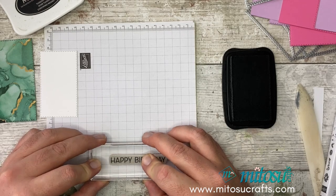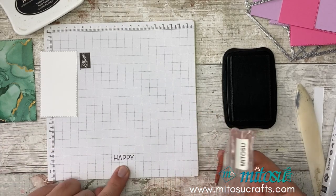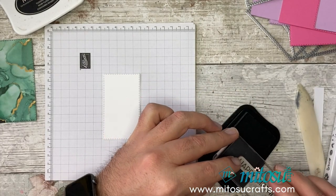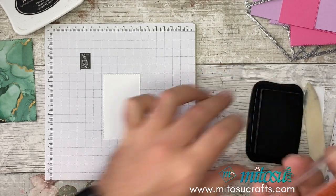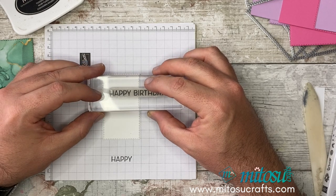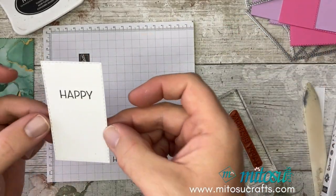I'm going to stamp happy birthday using my pads. I can use the image on top to help me gauge so I don't stamp up 'birthday'. I'll use this grid paper here to give me an idea and make sure everything is straight. It's a little bit high on the happy, so I'll bring the H down a little bit. If you've got grid paper, this is a great way of helping you out. I'm just going to ink up the happy again. I think I've got that pretty straight.